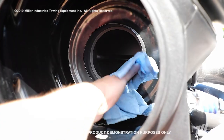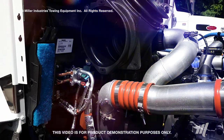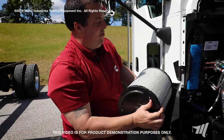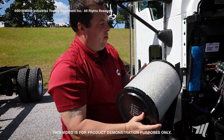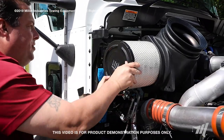Make sure you clean the clean side of the air filter housing. When you're done with that, inspect your new air filter. Make sure there's no debris, no cuts, no rips, no tears.